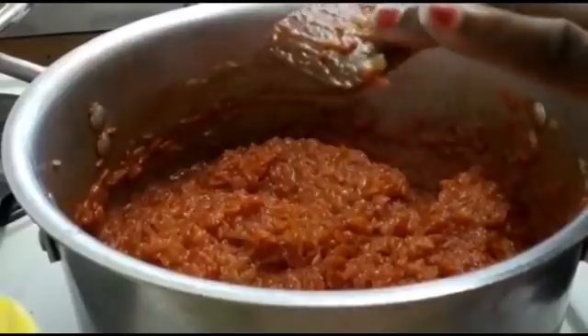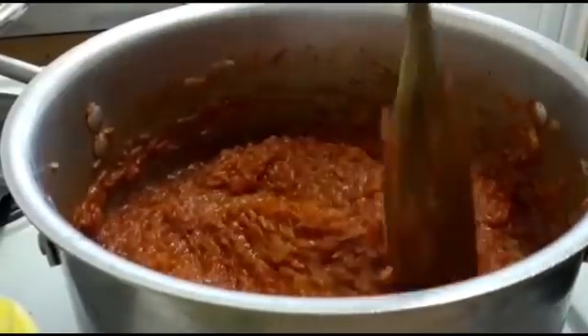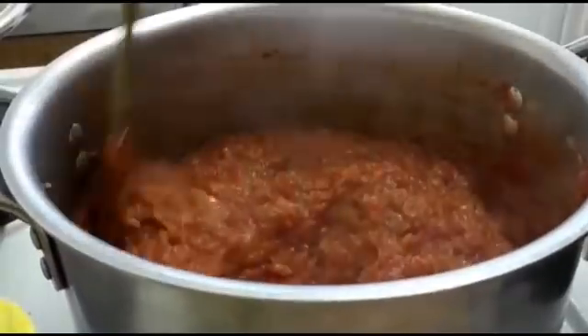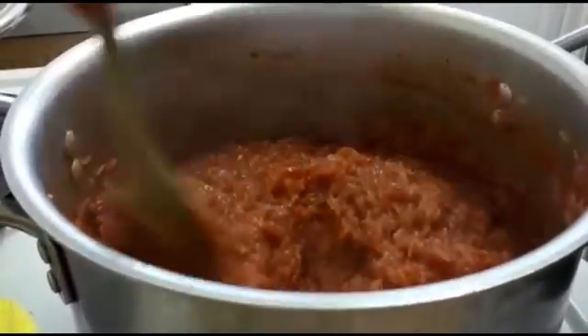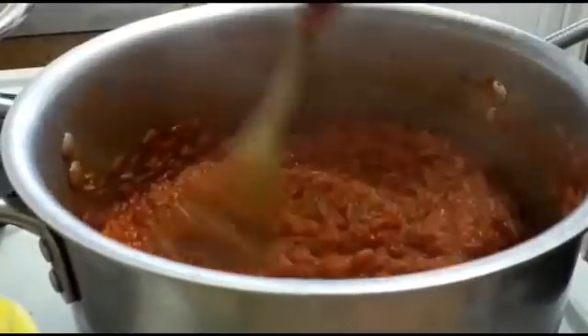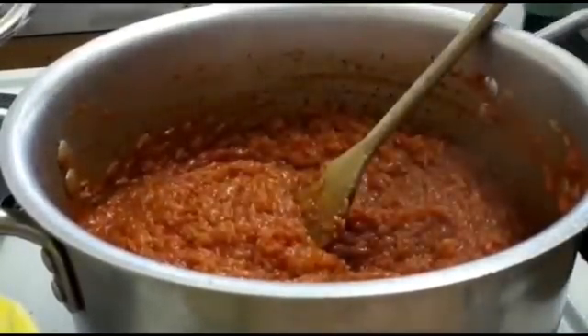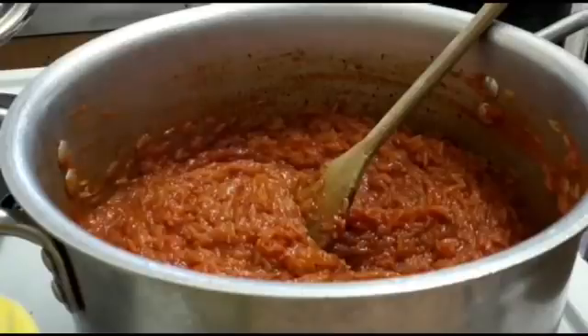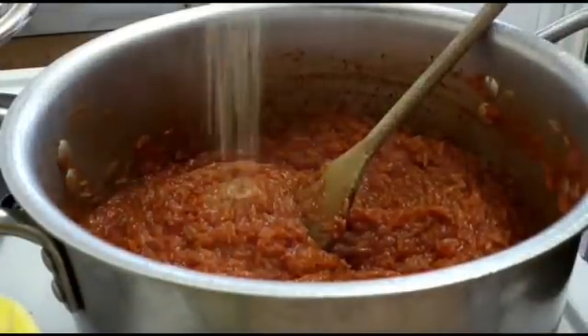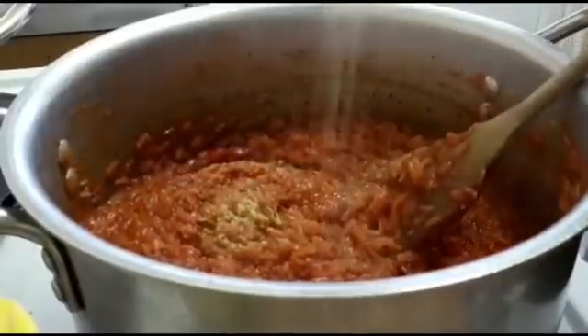Now I'm going to taste for salt because I haven't added any yet. In my jollof rice, I always say salt should be the last thing you add. I think I'll need more Aroma actually — not salt.